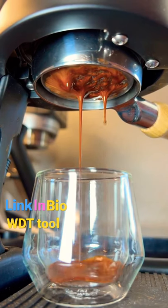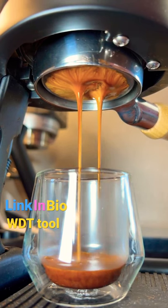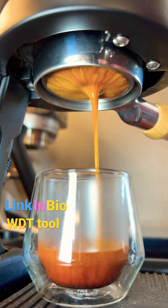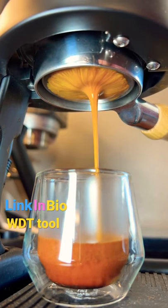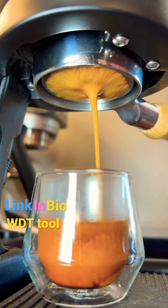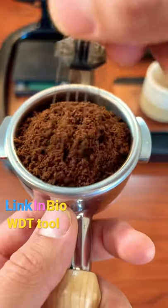You can see we've got a bit of an uneven onset as we start pulling our shot, and the flow is taking the path of least resistance, coming out more so in the back left. We've also got that little dry patch in the front right that just got filled in, and then if you look really closely as we finish our shot, a little bit of channeling in the back left. It may not seem like much, but especially with espresso, those little factors make a big difference in the end result.